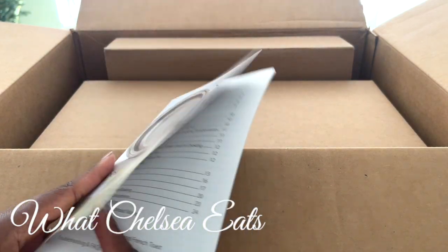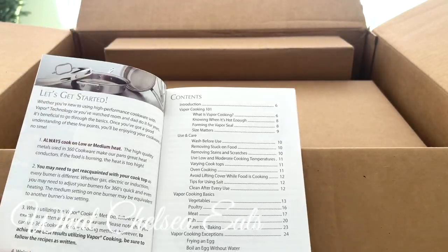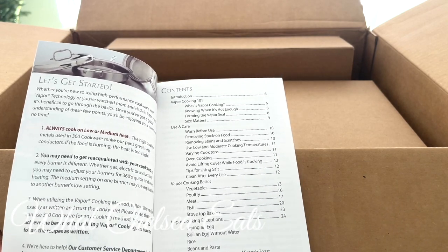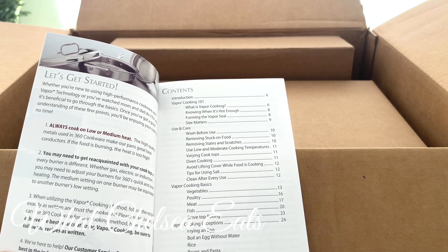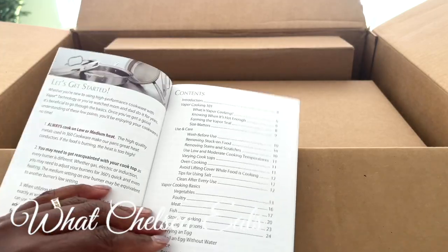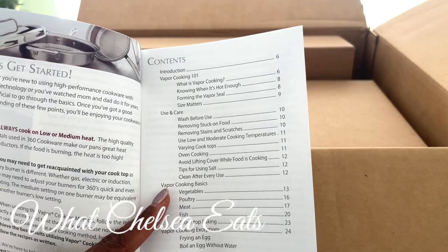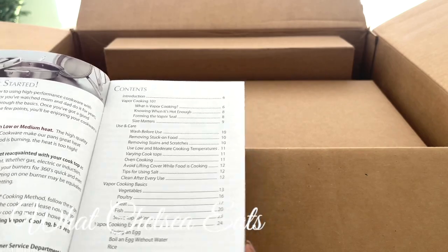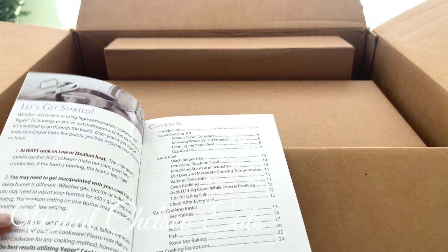It comes with a booklet that tells you how to care for your cookware, and it's very important that you read this because this is not your typical cookware. You don't care for it the same way you care for other cookware. They have something called vapor cooking basics, and it teaches you how to cook with the water so it pulls the hydration out of the food to help you actually cook it.